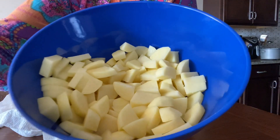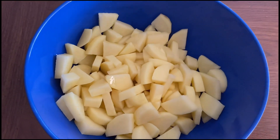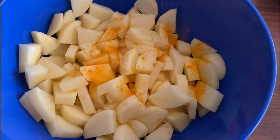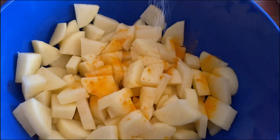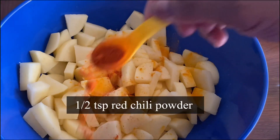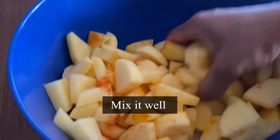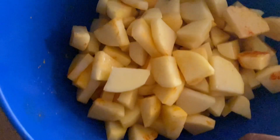Using a paper towel, gently remove any excess water. Drizzle one tablespoon of oil — you can use olive oil, coconut oil, or avocado oil. Add one fourth teaspoon turmeric powder, one teaspoon salt (I'm using pink Himalayan rock salt, or according to your taste), and half teaspoon red chili powder. Give it a good mix.